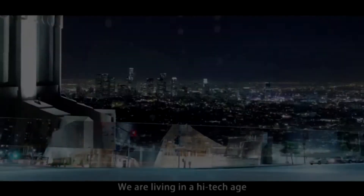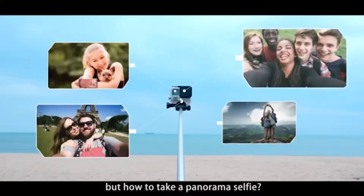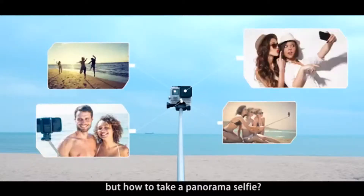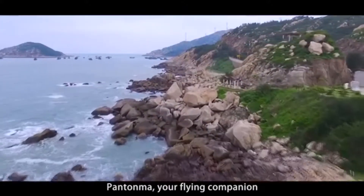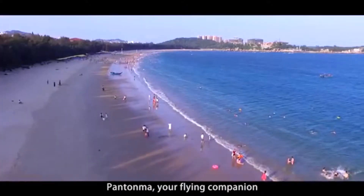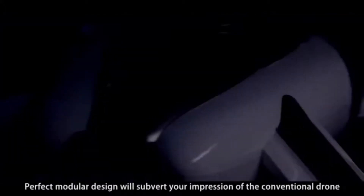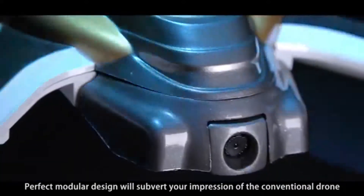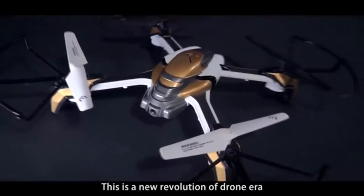We are living in a high-tech age. Selfie is becoming a lifestyle. But how to make a panorama selfie? Pantoma will take you to a new boundary. Pantoma, your flying companion. What is Pantoma? Its unique and fancy design with science-fiction coloring makes this drone more technological. Perfect model design will subvert your impression of the conventional drone. This is a new revolution of the drone era.